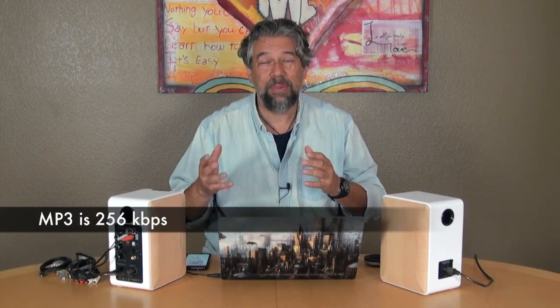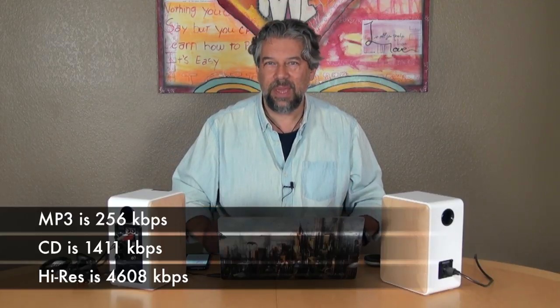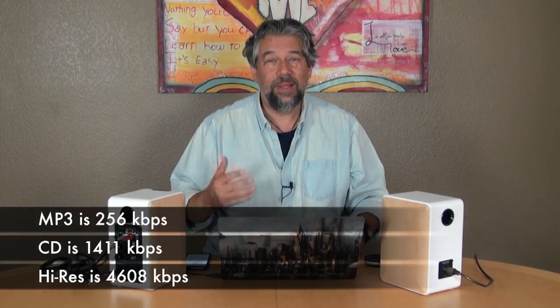Here's how the numbers rate. An MP3 file like you'd get from iTunes is generally 256 kilobits per second, or kbps. If you play a CD directly, a CD is about 1,400 kbps. But when you get to high-res audio — lossless, collecting everything from the original source — that's up to 4,600 kbps. This is like the difference between 480p and 4K video. There's a huge amount of additional data, so speakers with high-res capability can produce a lot better audio because there's just more there.